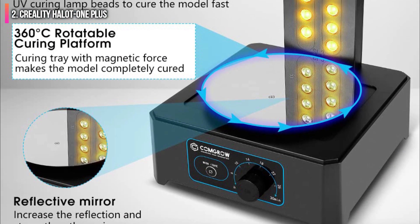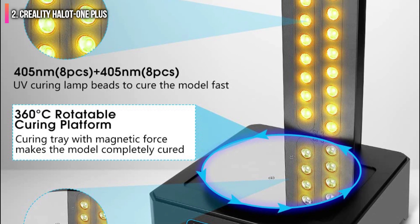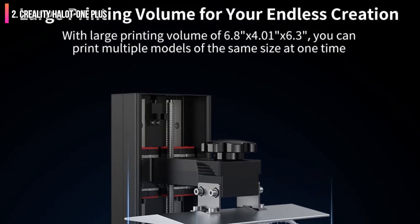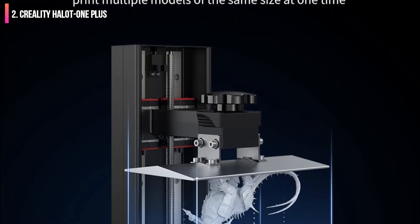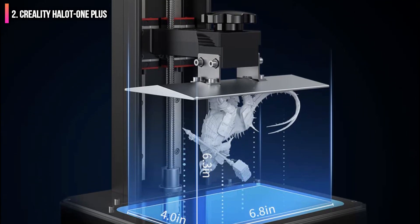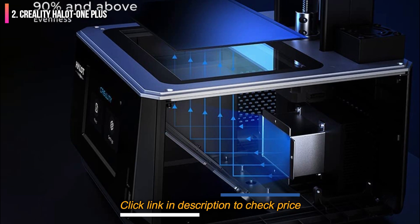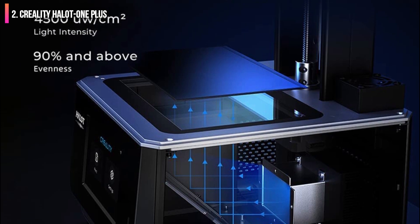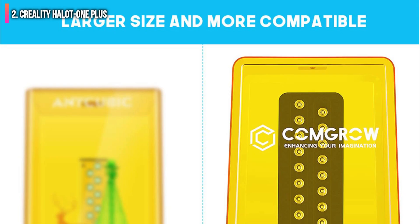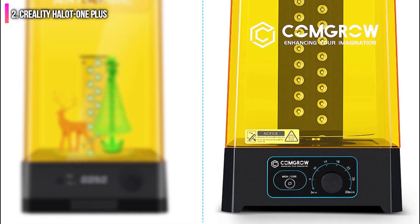The 5-inch LCD interface allows users to adjust settings mid-print, including exposure time, and also provides an accurate estimate of remaining time during a print. With a retail price of $399.99, the Creality Halot One Plus easily outperforms less expensive printers like the Creality LD-002R as well as comparably priced printers like the Elegoo Mars 3. Hobbyists looking for the most performance for their dollar should consider the feature-rich Halot One Plus.